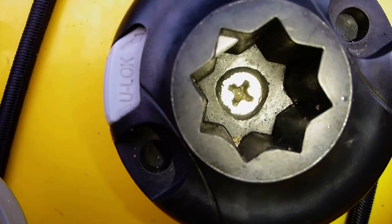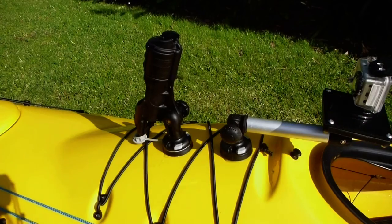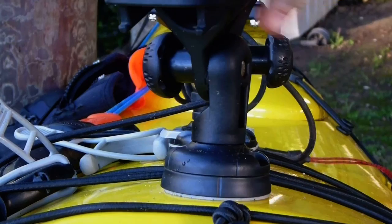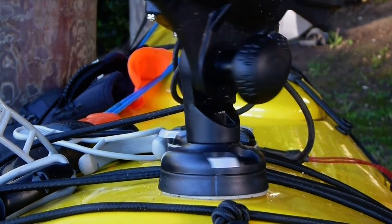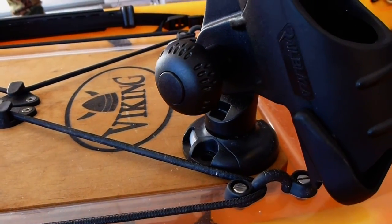What we've done is countersunk a hole right through the center of the starport, and using a larger washer on the inside, just pulled that down. Then your rod holder or whatever accessory can clip straight into the starport as normal and the slide lock can be locked into place. As you'll see here with Stephen Tapp's setup, he's gone straight through the bait board on the center console again using a large penny washer with a bolt and nut right the way through.